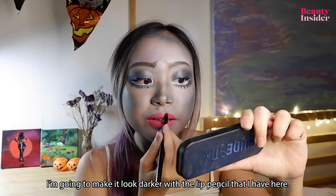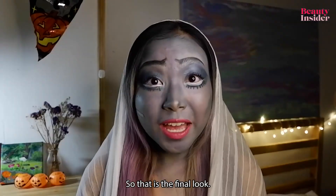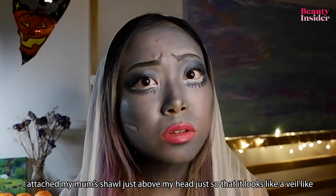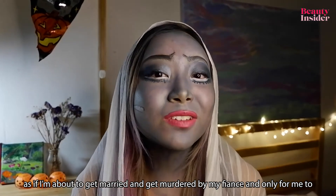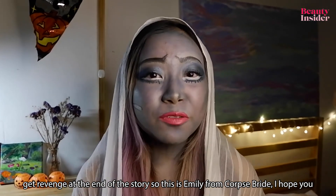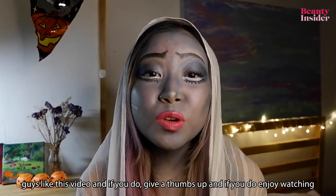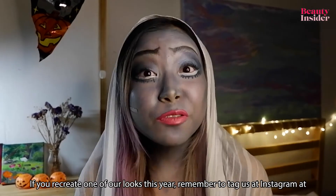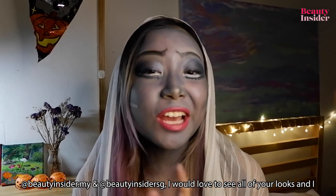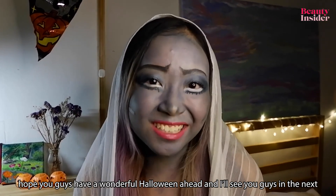I'm going to make the lips look darker with the lip pencil and add some white paint to imitate Emily's exposed teeth. That is the final look! I attached my mom's shawl just above my head so it looks like a veil — as if I'm about to get married and then get murdered by my fiancé, only to get revenge at the end of the story. So yeah, this is Emily from Corpse Bride! I hope you guys like this video — if you do, give a thumbs up, subscribe, and if you recreate any of our looks this year remember to tag us on Instagram at beautyinsider.my and beautyinsidersg. I'd love to see all of your looks and I hope you all have a wonderful Halloween ahead — I'll see you guys in the next video, bye!